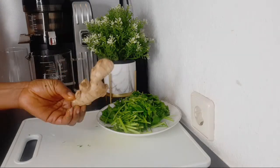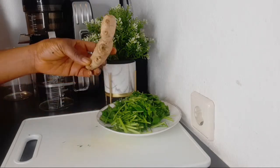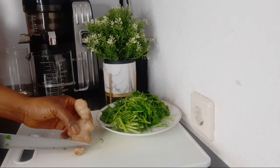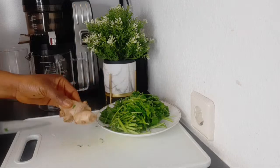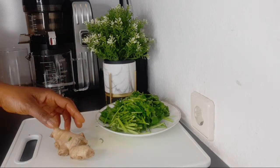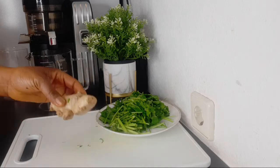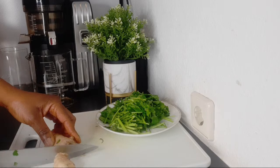The next ingredient is ginger, and the quantity I'm using might seem like a lot, but it is not when you're detoxing and cleansing the body. This ginger will go a long way in cleaning your body, especially the kidneys. Ginger has vitamin C, magnesium, and other nutrients.